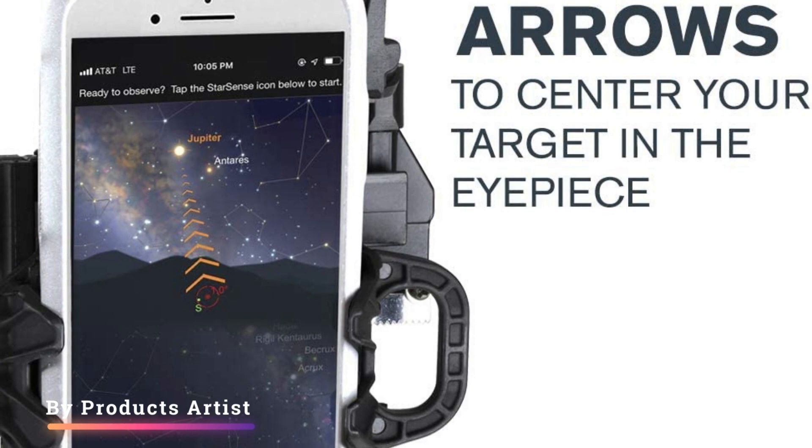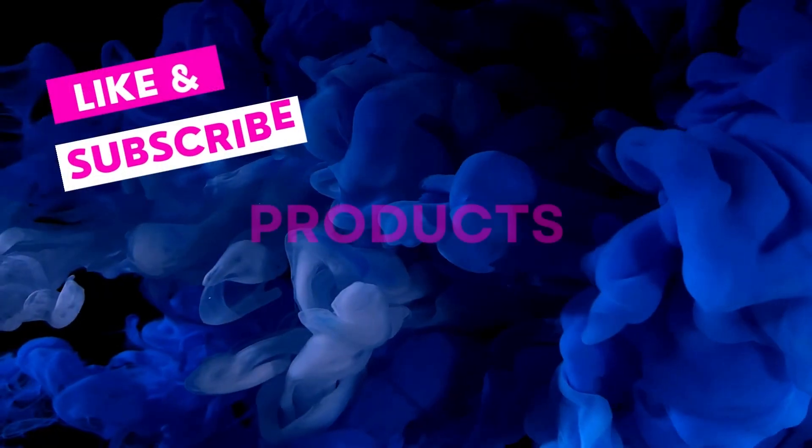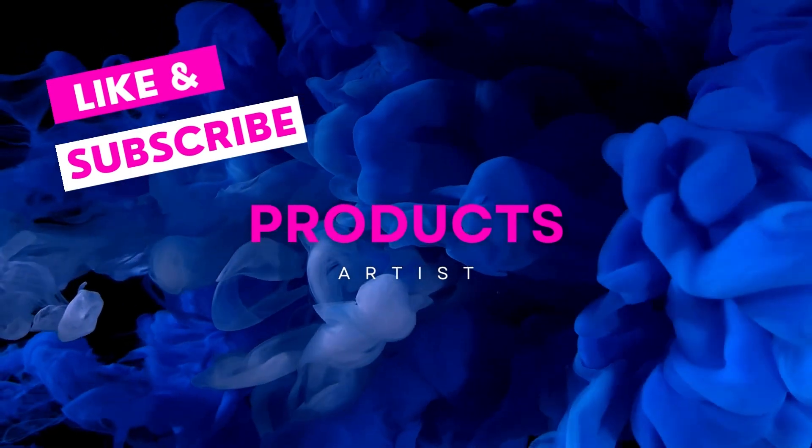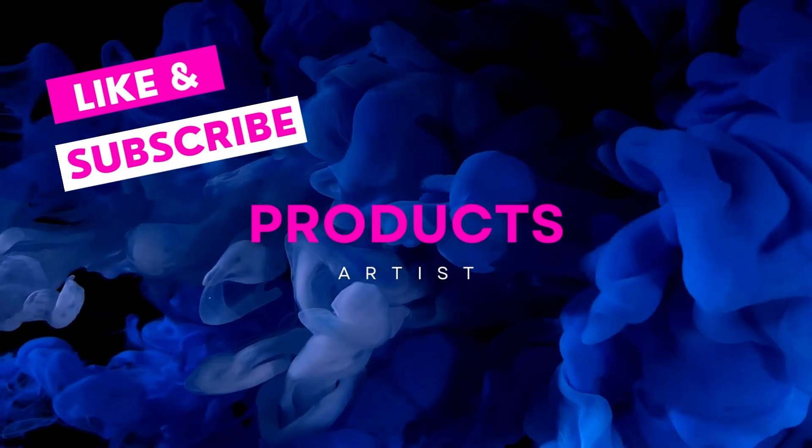Let us know what you think about the Celestron Starsense Explorer DX-130AZ in the comments below. If you like it, grab it now — link in the description. If you buy from our provided link, you will get an extra discount.